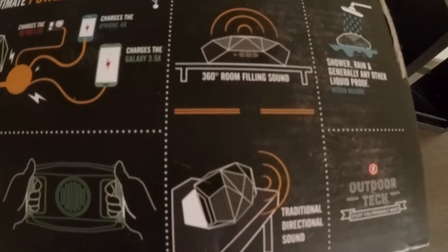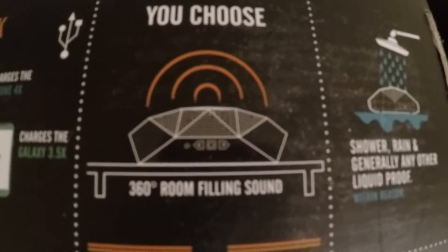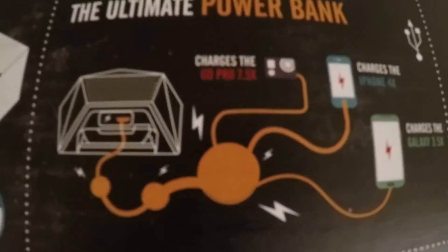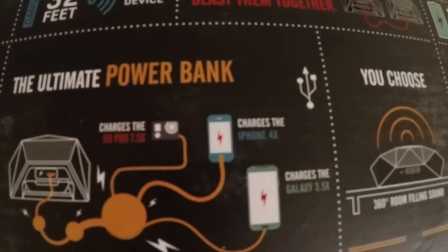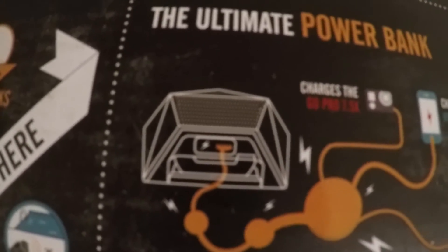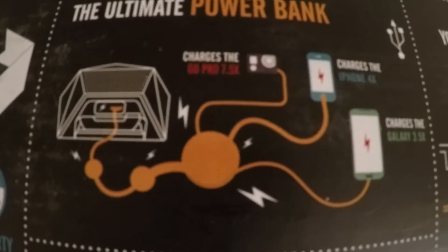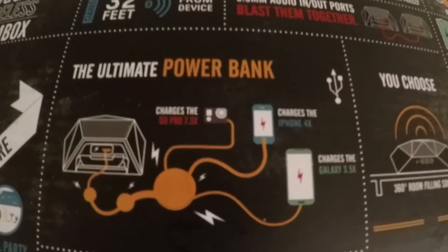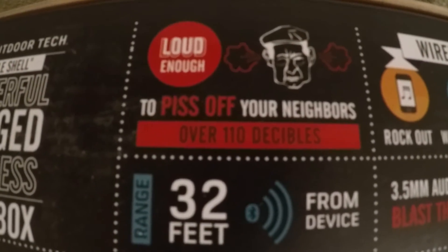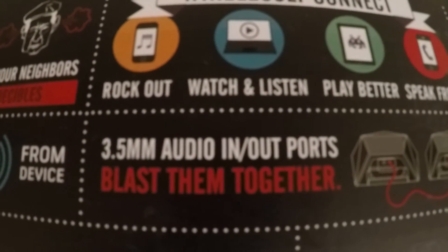Just a couple of pictures on the box right here — this is the traditional directional sound, and this is the 360. This is an example of how you can charge all your devices. The power bank charges a GoPro seven and a half times, which is amazing. For the average person, it can charge your iPhone four times and your Galaxy 3.5 times. You've got great charging power from this thing. Really cool box — they did a great job on this product and the way they advertise it.